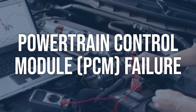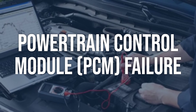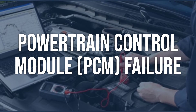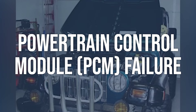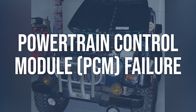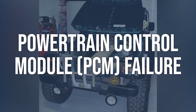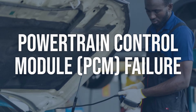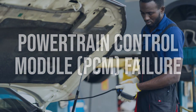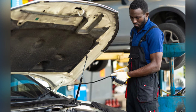Powertrain control module (PCM) failure: Use an OBD-2 scanner to check for any other codes present. Check the PCM for any visible damage or signs of corrosion, and ensure all connections to the PCM are secure with no loose wires. If there are no other codes present and the PCM appears to be faulty, it may need to be replaced. Ensure the replacement PCM is programmed correctly for the vehicle.